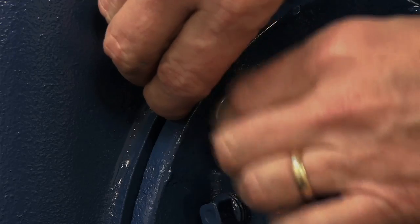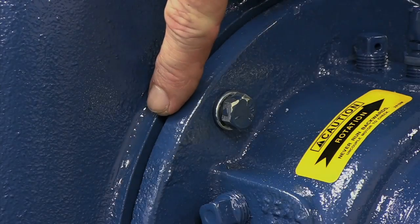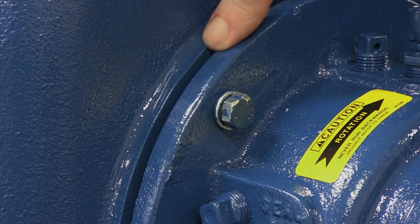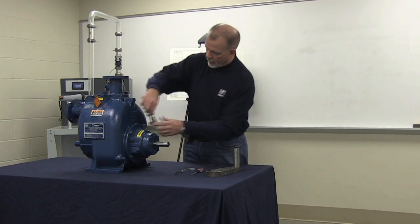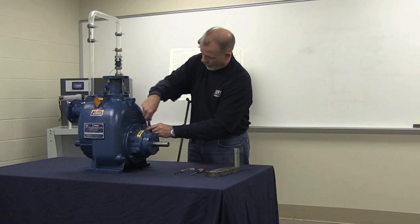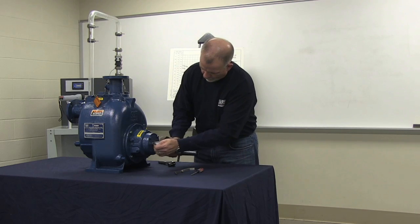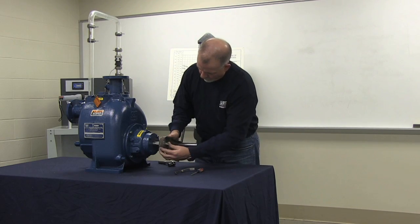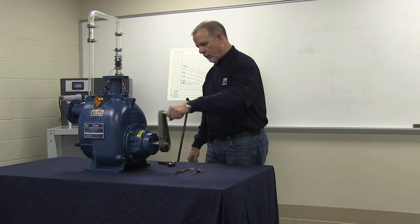After installing each shim set, rotate the tabbed portion inward as a safety precaution. At this point, we want to tighten down the rotating assembly inside of the volute and reinstall the lathe dog on the shaft to ensure that the impeller does not contact the wear plate.